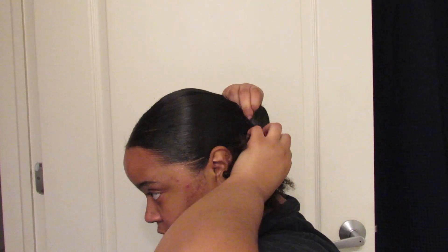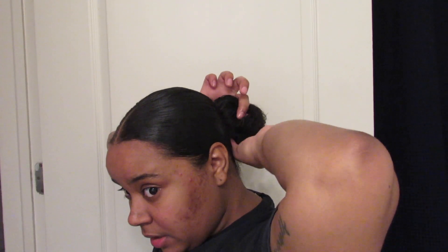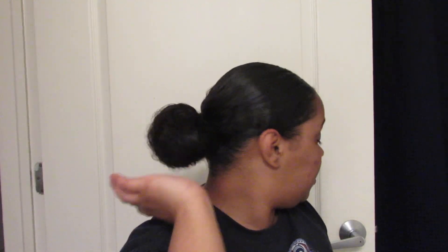I hold it tight up here so it stays in place and keep going with the brushing motion so there are no bumps. I'll turn so you can see what I'm doing. I tie it around a couple of times, then bring the hair tie to the front and leave the poofiness in the back — that becomes the bun.